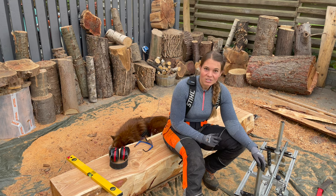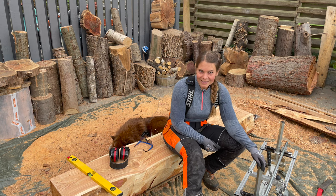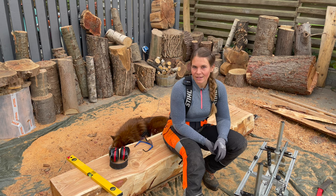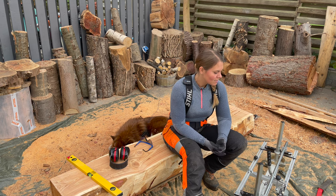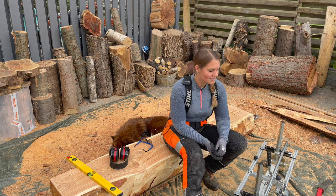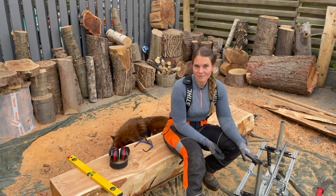Do check out the Brandberg International website because they've got a lot of different add-ons to the chainsaw mills, and also they've got chains made especially for milling, the winch, and bundles and everything like that. It's a great website to check out and you can also see the different sizes of the chainsaw mills.